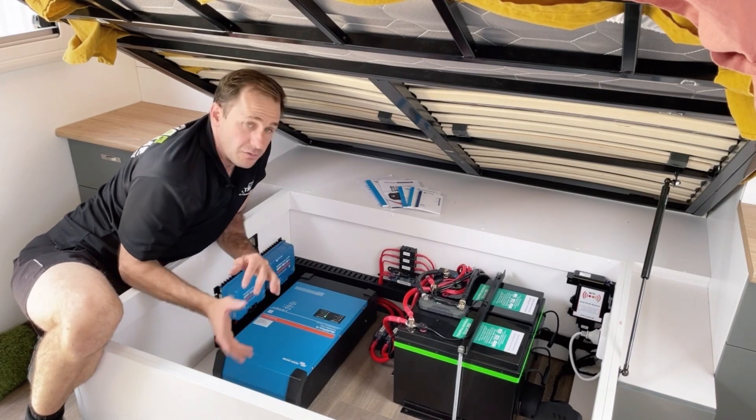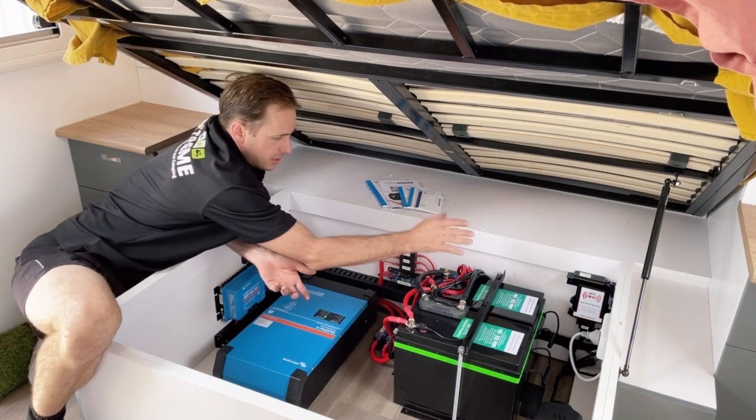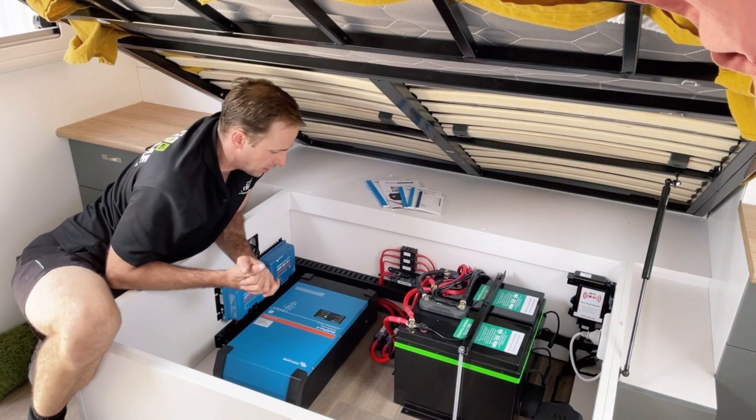I would be leaning on the Victron battery monitor purely because this one has its limitations. But everything else here is hunky-dory. This is all set to go.